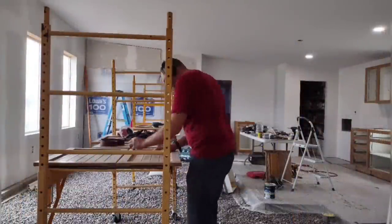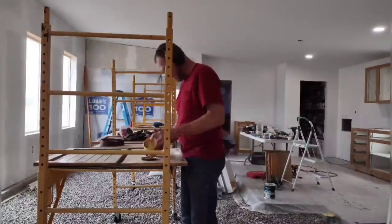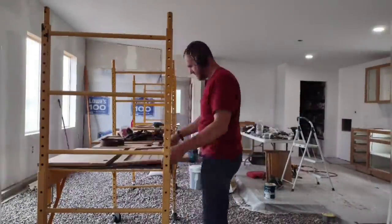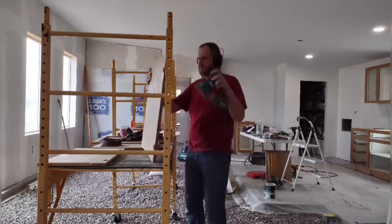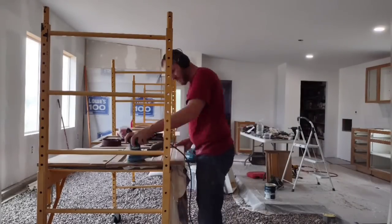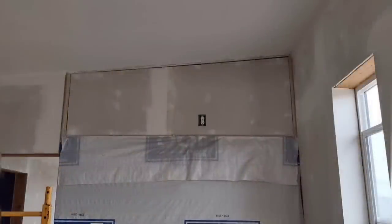Next I'm moving on to cabinet door prep. There's quite a bit that goes into getting these cabinet doors ready to paint, and the cabinets themselves ready to paint. Here I'm just starting to do some initial rough sanding, and I'll come back and do some repairs later.